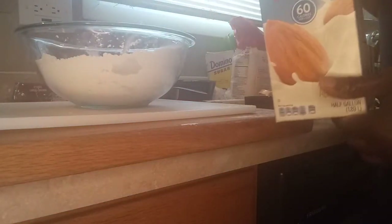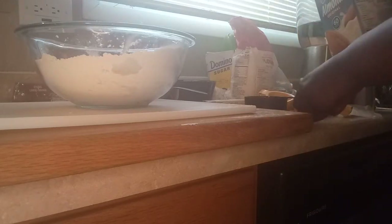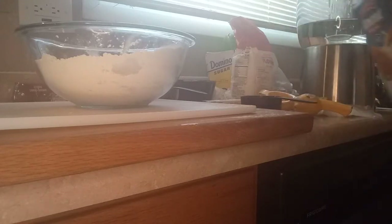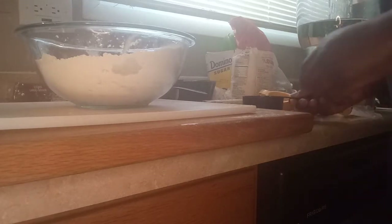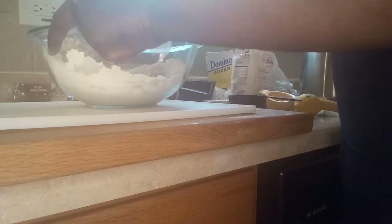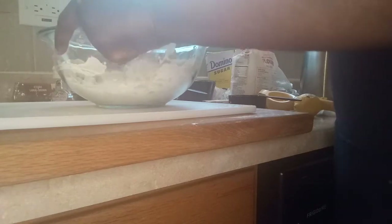Next I'm gonna use almond milk. This is what I use with my baking — I use almond milk.